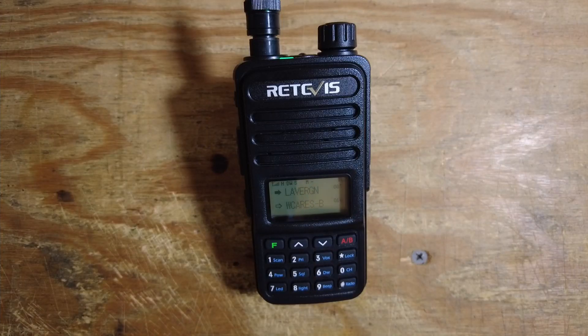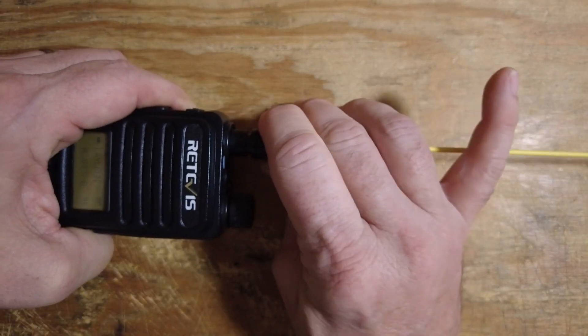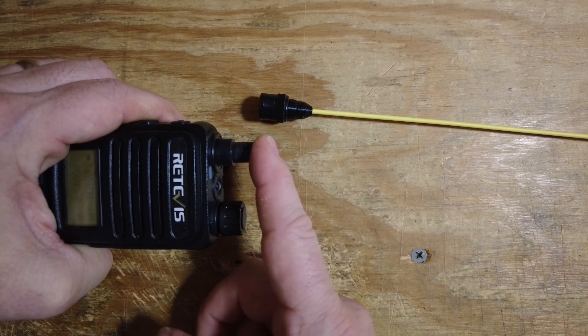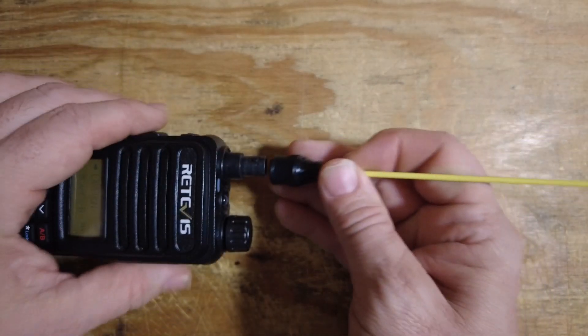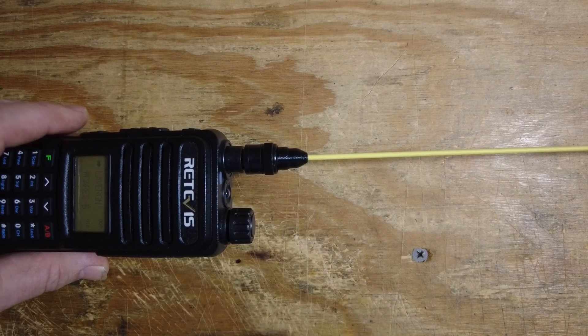I did go ahead and get one of these radios programmed for my local area with several repeaters, and I've been daily driving it for the last week or so. One modification I made is I got rid of the stock antenna and added one of the Signal Stick BNC antennas, using an SMA to BNC adapter. I'll leave links to this antenna down in the description — it's pretty much what I use on all of my HT radios.